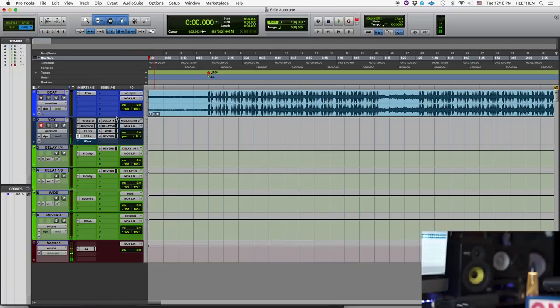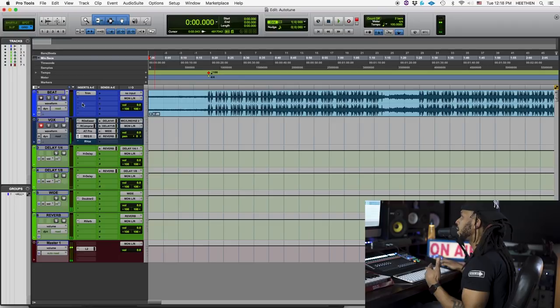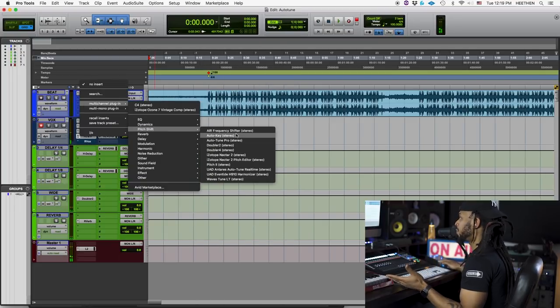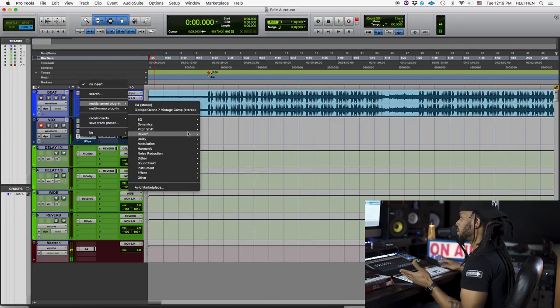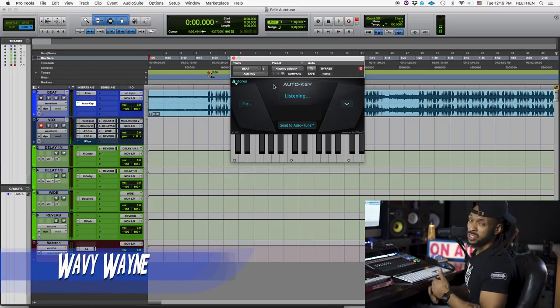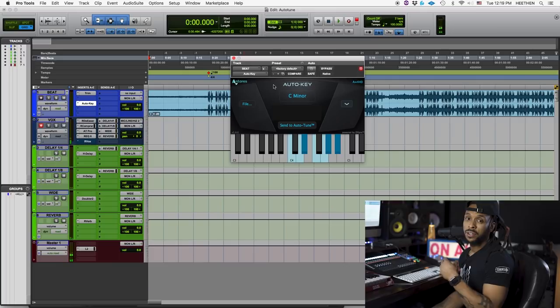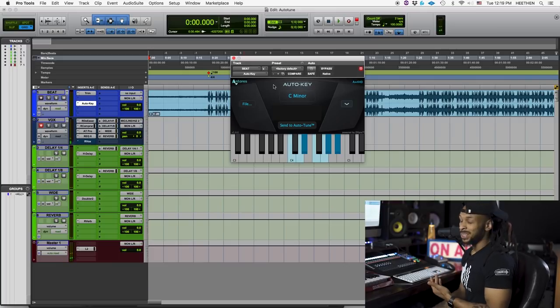First thing first, Auto-Tune Pro has actually come with a new feature called Auto-Key. Now that's not even part of the Auto-Tune plug-in itself — it's a whole different plug-in that you use. What I like to do with Auto-Key is insert it on the track wherever my beat or instruments are at, and what it's going to do for you is find the key. I'll just go to my Pitch Shift plug-in, hit Auto-Key, simply play the record, and the Auto-Key plug-in will listen and attempt to detect the key. Let's take a listen.